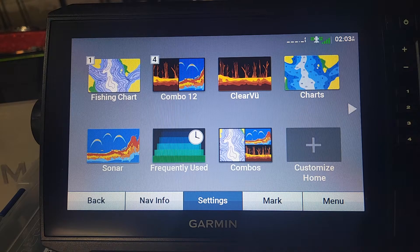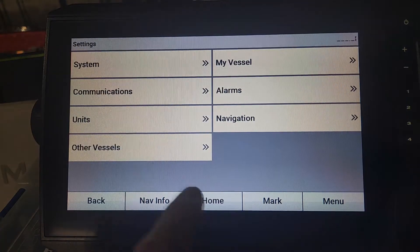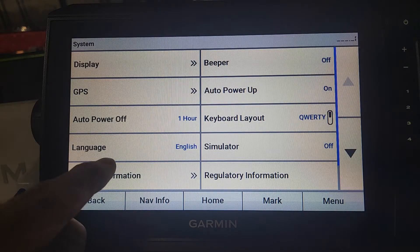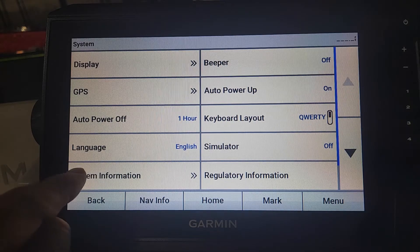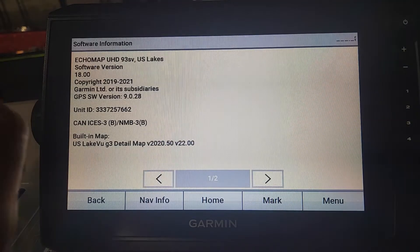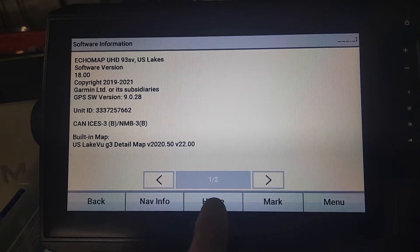Before you update your Garmin unit, you should go into the settings and see what your current software version is. If you click your Settings button on your home screen, go to System, then System Information, and click Software Information. You'll see my current software version is version 18. You can then go back to your home screen.